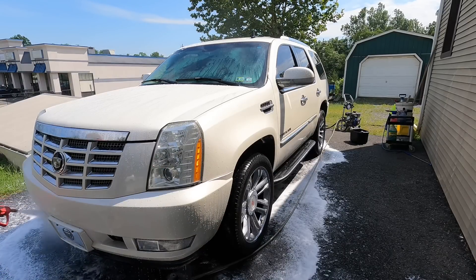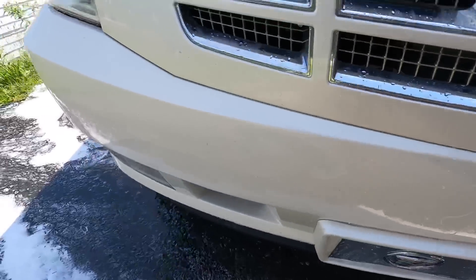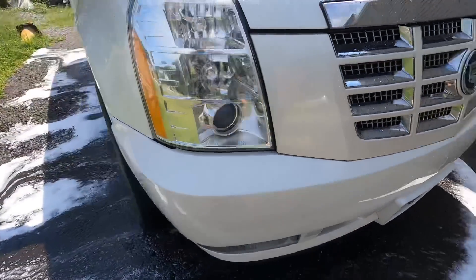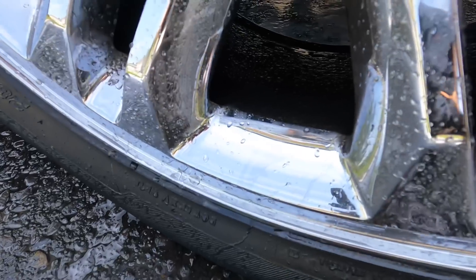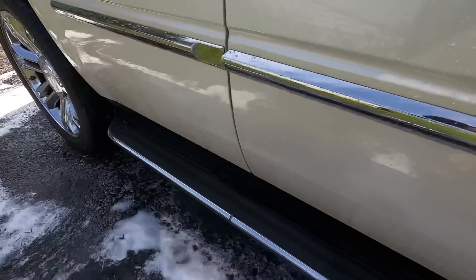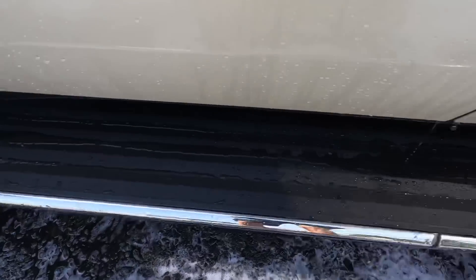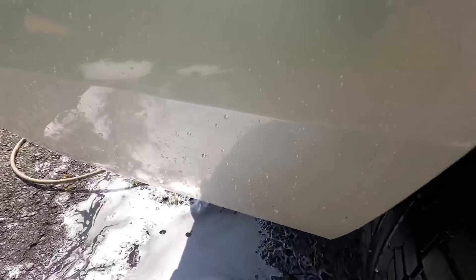Out of the foam cannon, this has given me a great head start before the contact wash — freeing the front of it from bugs, the sides and around the back from grit that could get caught between the wash media and the surface of your vehicle. When you go scrubbing on it, that's what causes swirl marks, marring, and scratching.